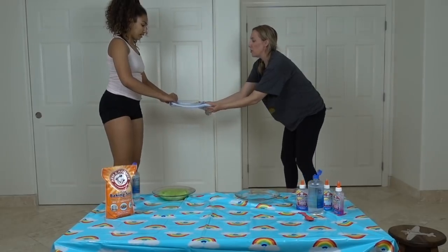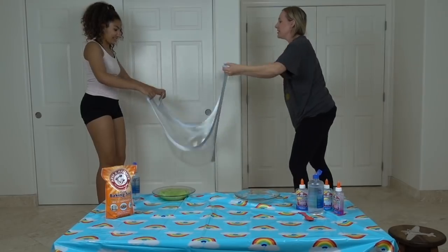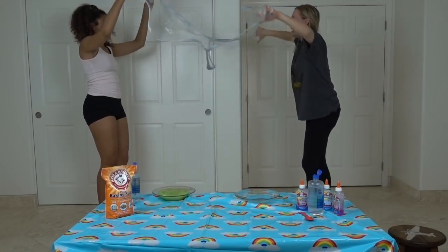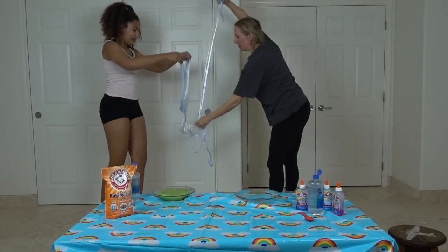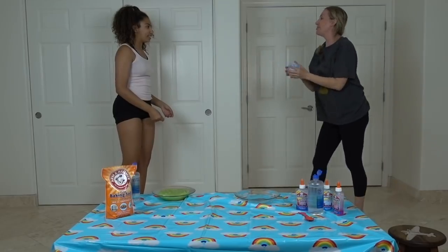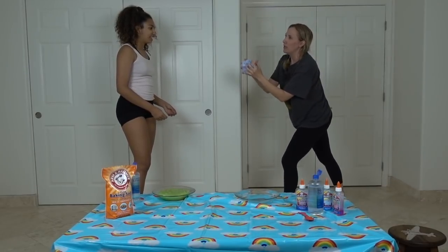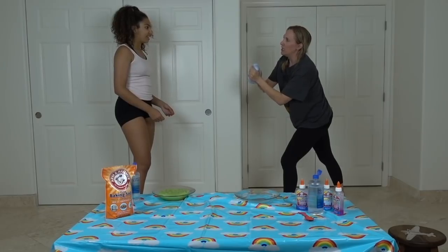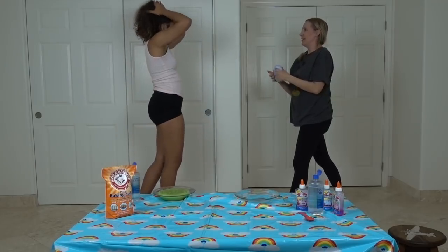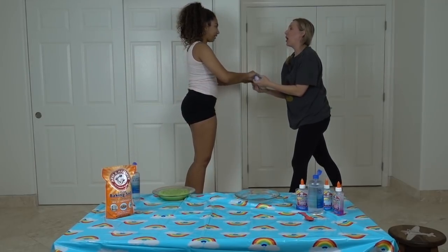You've got to slowly stretch it. Slow! That's not slow! And then you like — whoa! We pull it over and go in it. And then we get slime on our heads? Do you not want slime on your head? Not really. Okay, I'll go in the bubble.